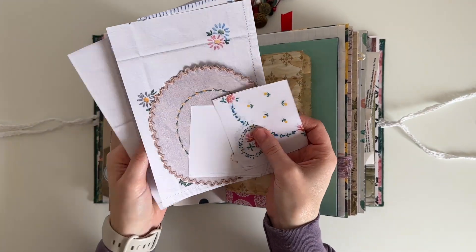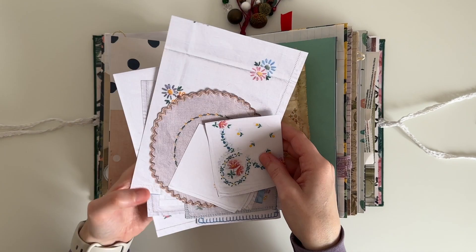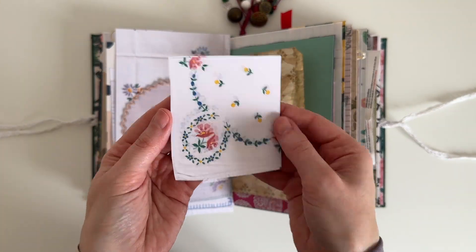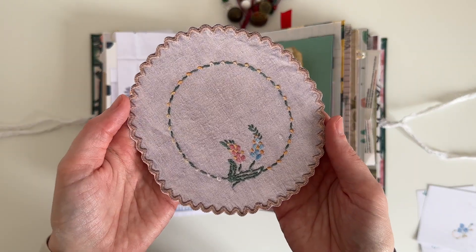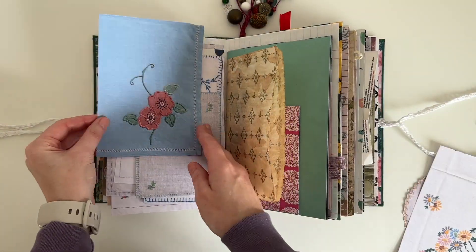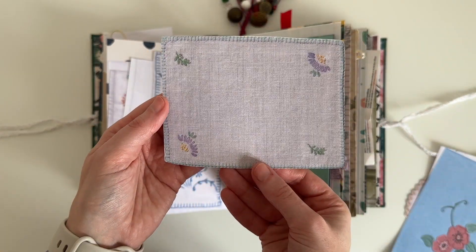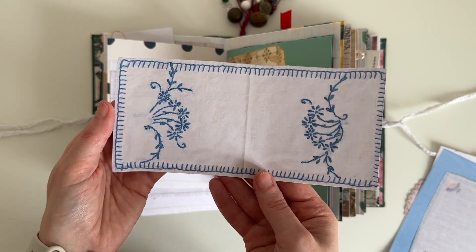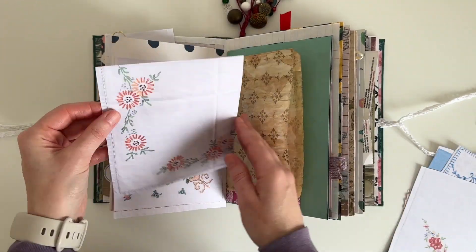I wanted to show you my new vintage linen printables. This is a new pack — pack number three — that has gone up in my Etsy shop. I will leave the link below for you in case you are interested. It's a really bright and colourful pack with lots of fun florals and beautiful stitching, and it has a really playful and happy vibe to it. I'm really wanting to play with them so I'm going to see if I can fit one or two of them on this spread.